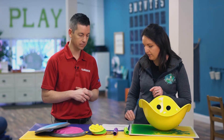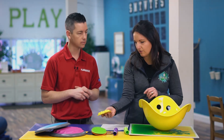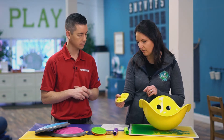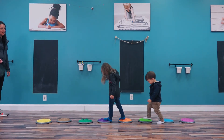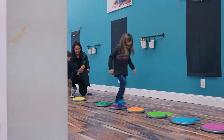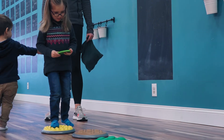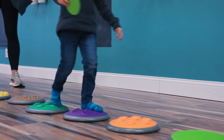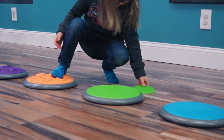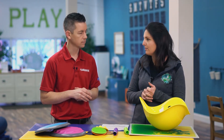We also have the tactile discs, which are awesome because they have two different sets. You have the smaller ones which are super easy to throw in your bag and they store away really easily. And they can create lots of different sensory activities when you pair them with the larger discs too. You can do an obstacle course where kids are barefoot and they have to feel what's on the tiles and match to the smaller tile that feels the same way. And they come in their own storage bag, so they're really easy to store away and you can use them for lots of different purposes.